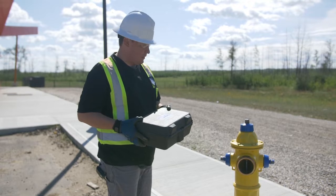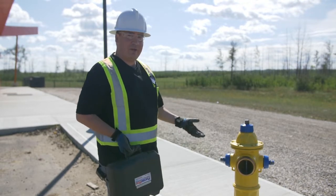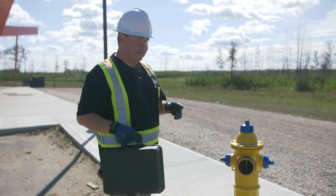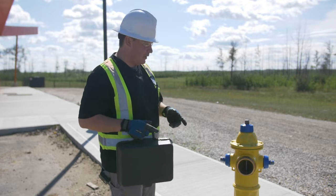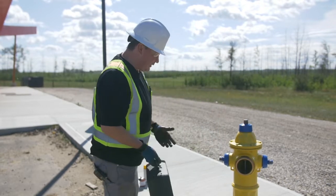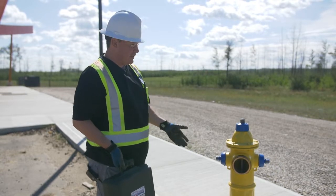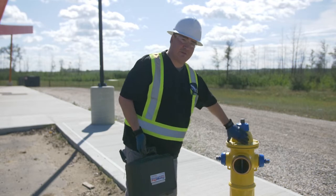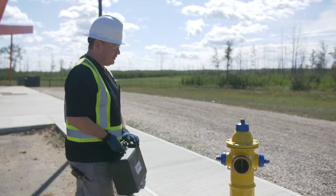Carrying on with methods of winterizing your hydrant — you can pump it out however you can. You can get small RV pumps with a garden hose and try to get it down as far as you can and drain it down as far as possible, because you'll never really know how far that water level is down unless you're able to remove the top of the hydrant and visually see it.